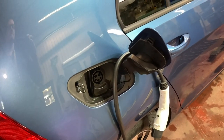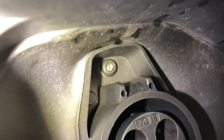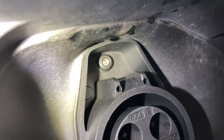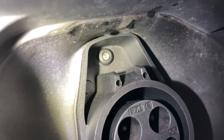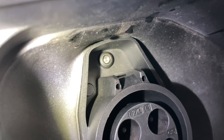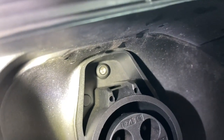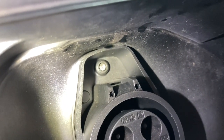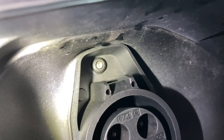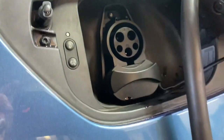Right here there's a little locking pin that locks the charging connector on the car. When the car starts to charge, even if the doors are not locked, this will lock. When this little pin comes out it will start to charge. The problem was that little pin was not coming out. I checked with my VCDS and another scan tool and there was no fault in the charging module.